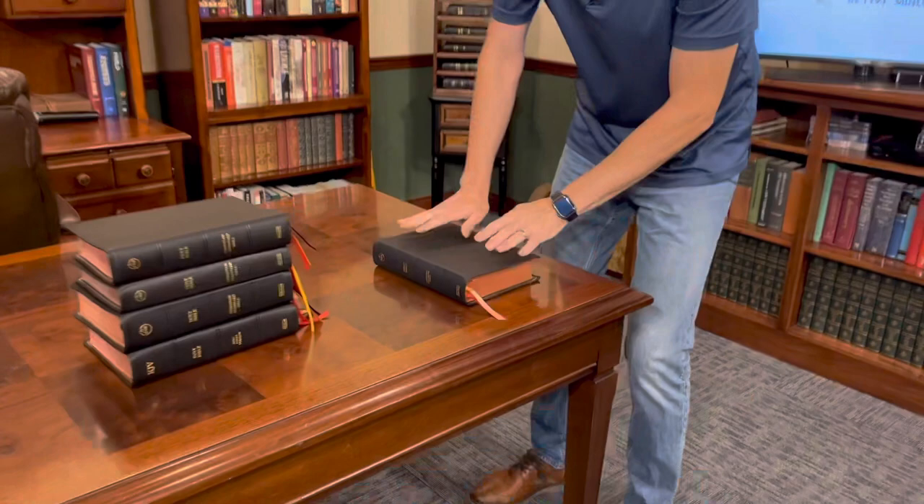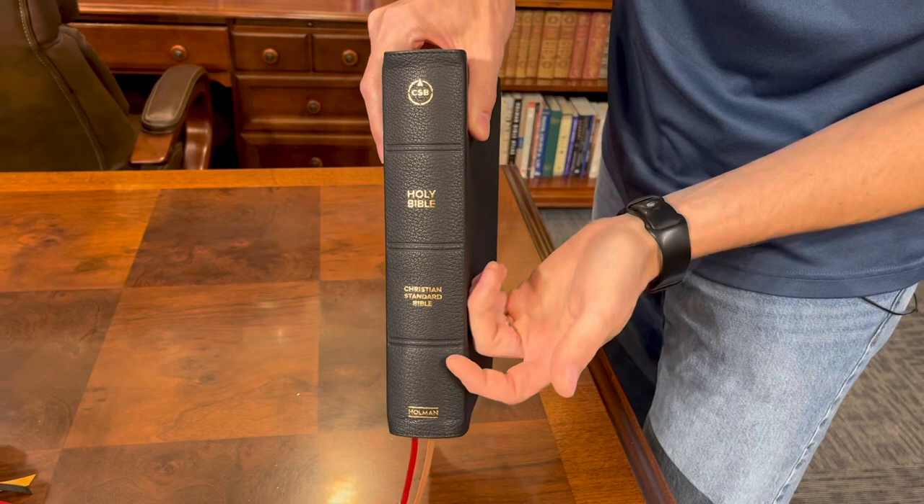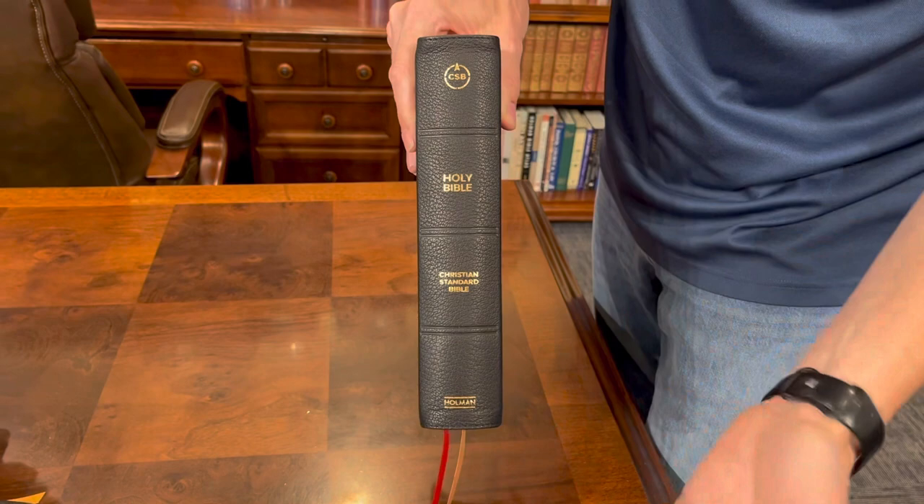This is the Ancient Faith Study Bible, probably my favorite Bible in the collection for several reasons. Number one, I really like the cover. Number two, I love the content — the ancient faith content in this is just outstanding. First of all, this goat skin is kind of matte in its finish, really pebbly. I love their spine work as well. Their perimeter stitching is really good. The spine work is reminiscent of an Allen, where they don't raise the hubs — they simply tool them out. They only did three, but it still looks really sharp. Each segment has gold stamping: CSB, Holy Bible, Christian Standard Bible, and Holman.